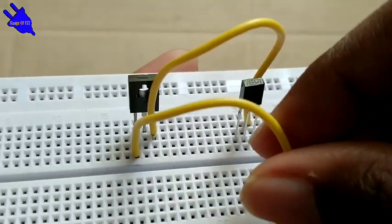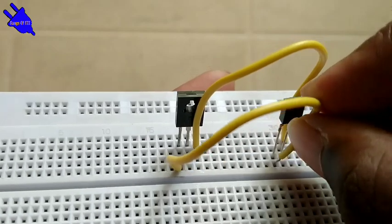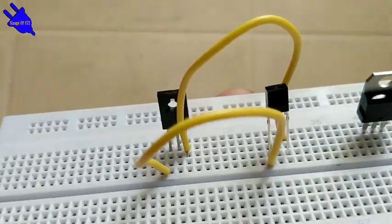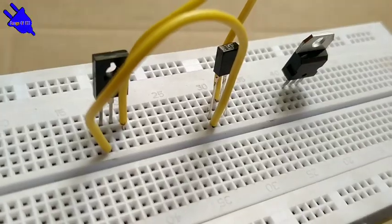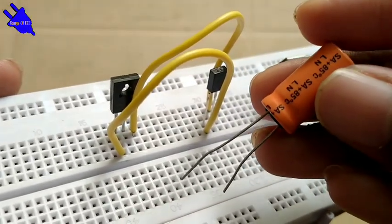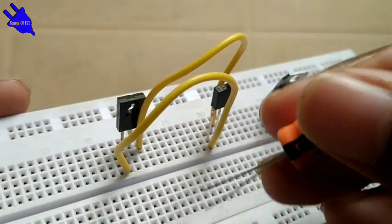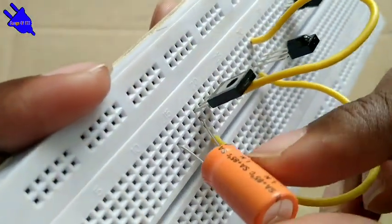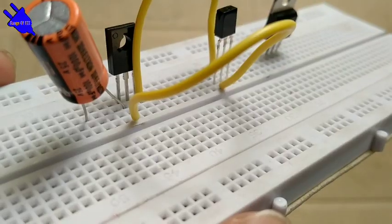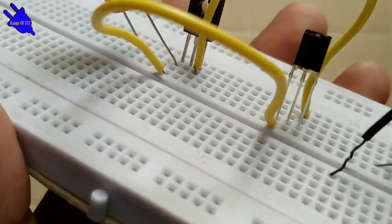The transistor is connected to VCC. The resistor is connected, and the pipe is connected to the transistor on the inner side.